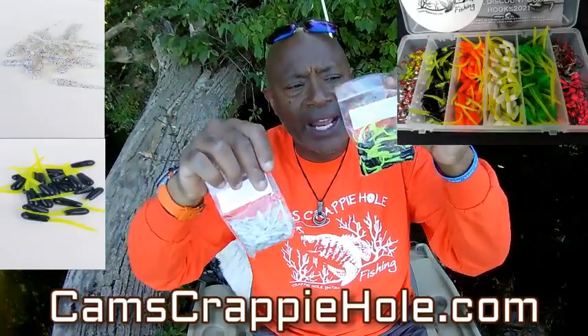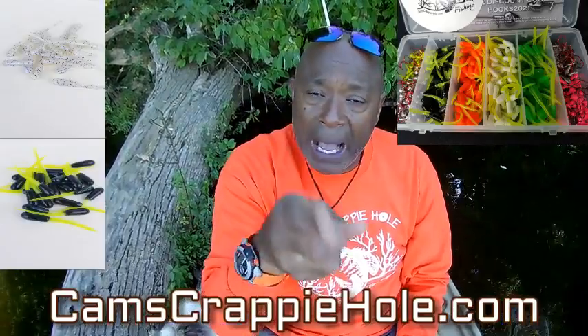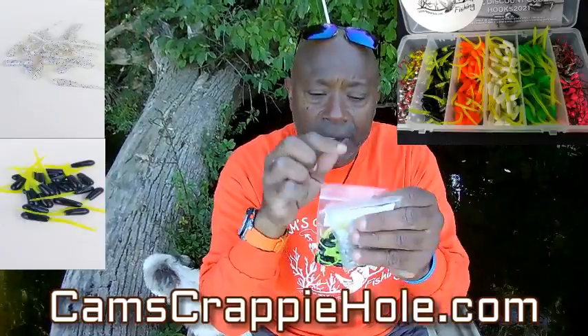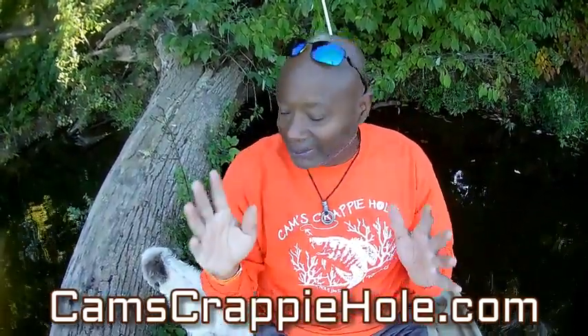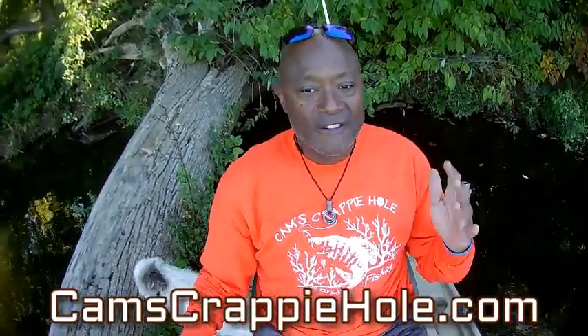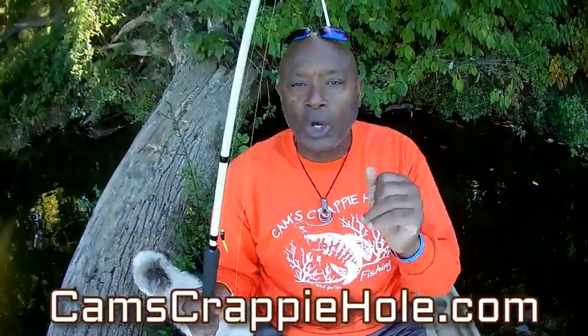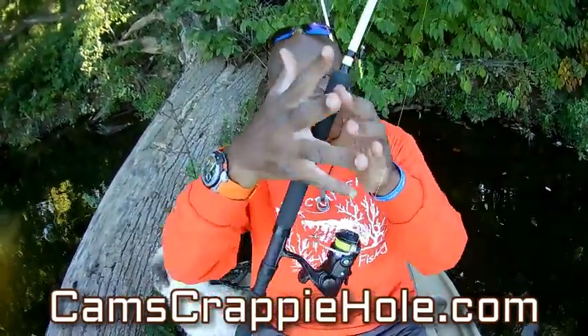The kit comes with the hardware and four different colored plastics — I picked those out, some of my most popular selling plastics — either the stinger 1.5 or you can go with the 1.5 tube, whichever you have more confidence in. Before we get back to fishing: what is that old saying — fake it till you make it. Just get out there, find the branches, find those tree stumps, and if you're fishing four, five, six, seven feet of water, just lower it right down in there and barely twitch it. You'll feel that thump.